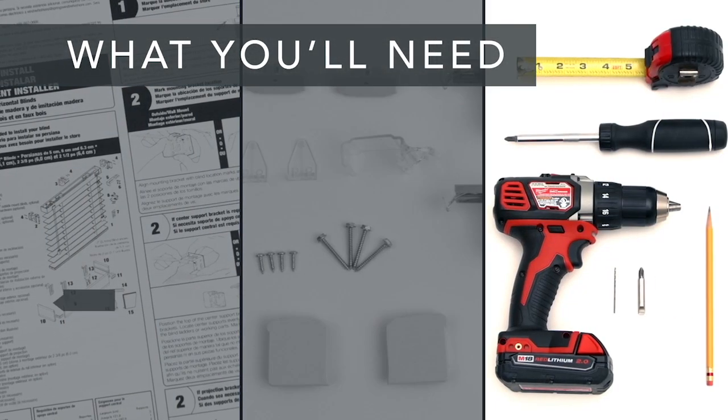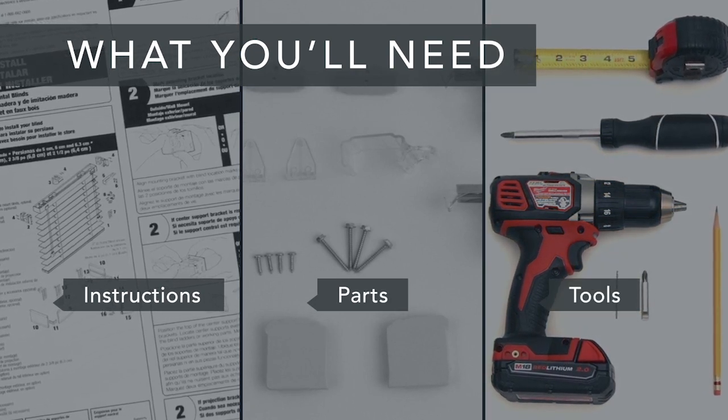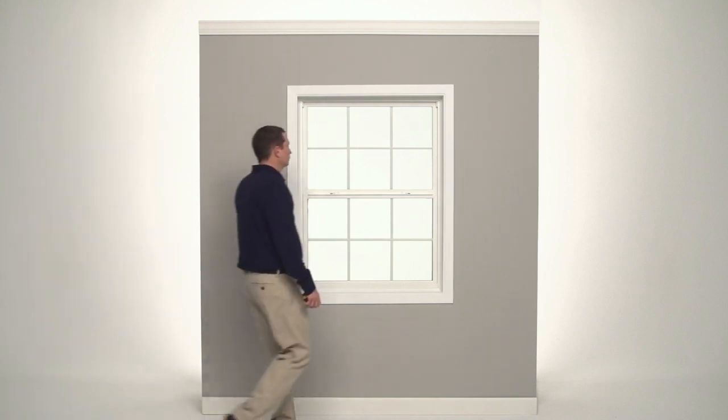Make sure you have all of the parts and all of the tools you'll need. And if you're installing into anything other than wood, get the appropriate screws and anchors.